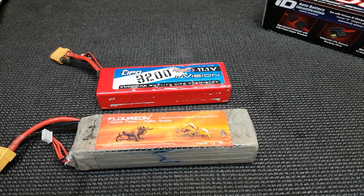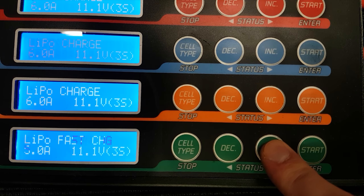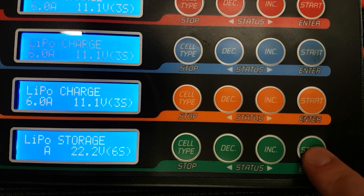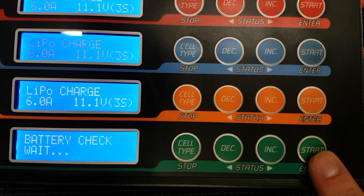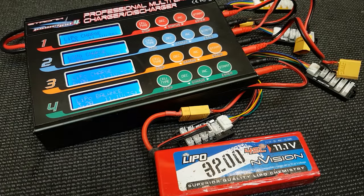Probably the biggest killer of LiPos is leaving them fully charged — it really doesn't do them any good. If you charge them, use them straight away, and worst case the next day or the day after at a push. Ideally, charge it right before you're about to use it, and if you don't end up using it, put it on storage mode on your charger. If a LiPo starts puffing — like this one has slightly — it's not worth messing about, just chuck it out and get a new one.